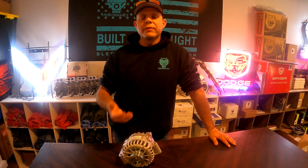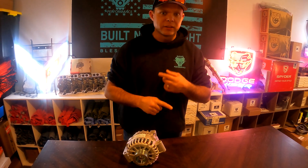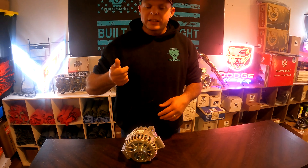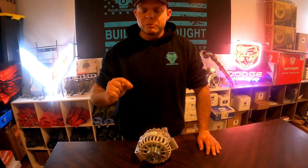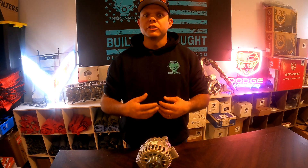The 6.0 Power Stroke from the factory was produced with a 140-amp alternator. It's not the voltage that's the problem — it's the amperage. When you turn that key on in the morning and it's a cold morning, you see that little glow plug light come on.